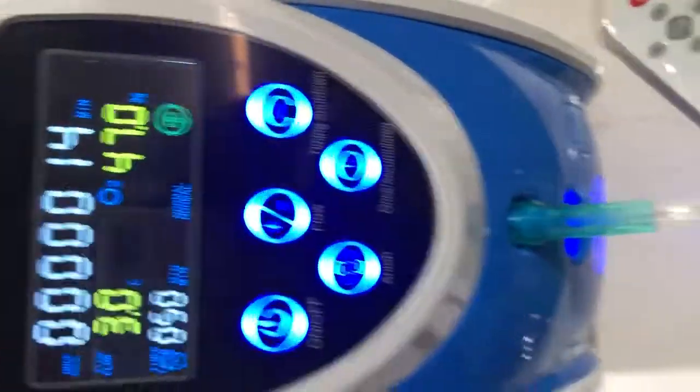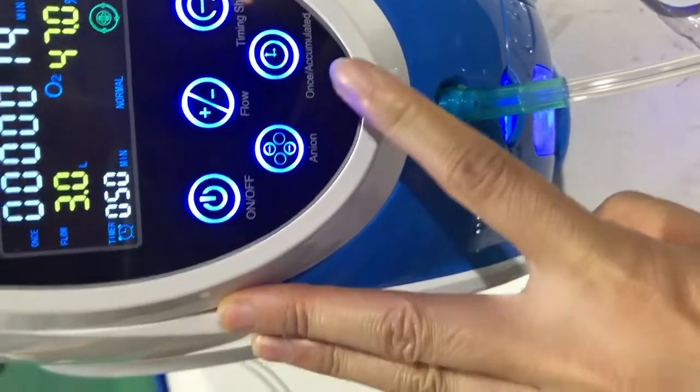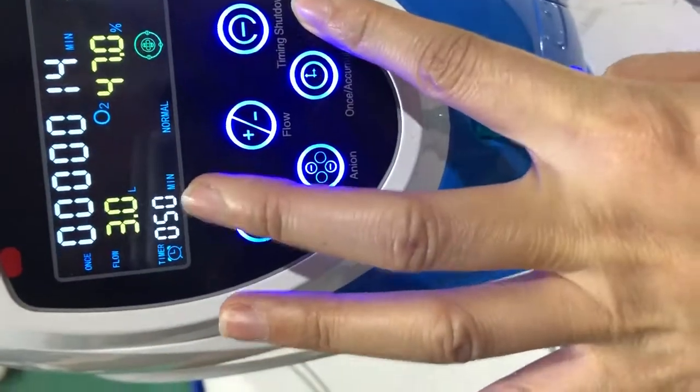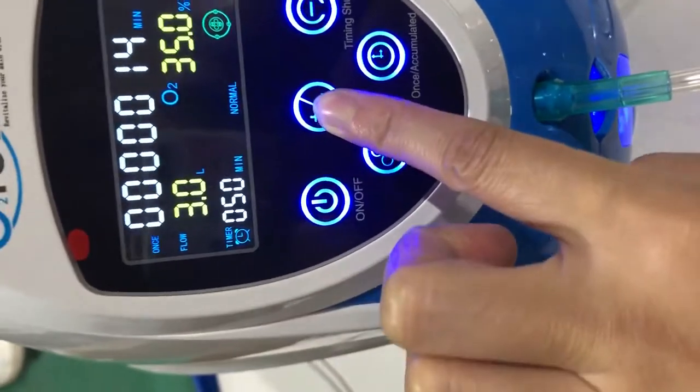You can see the hard screen. And the oxygen flow — you can see it's at 3. The max is 5.